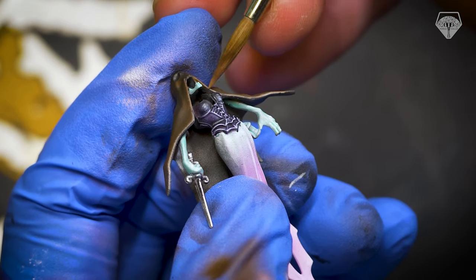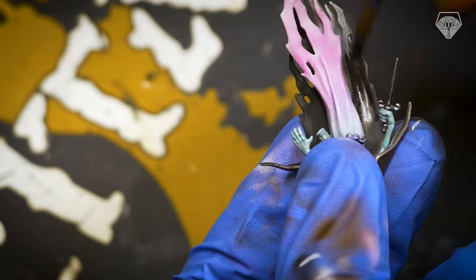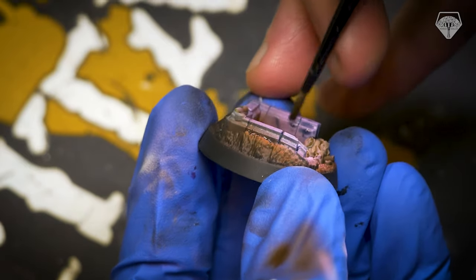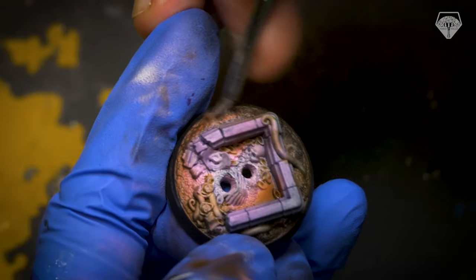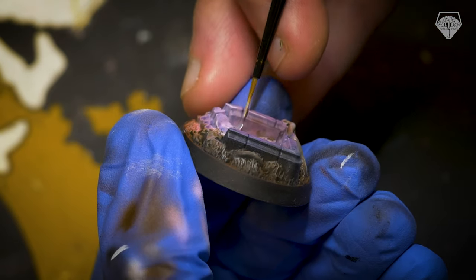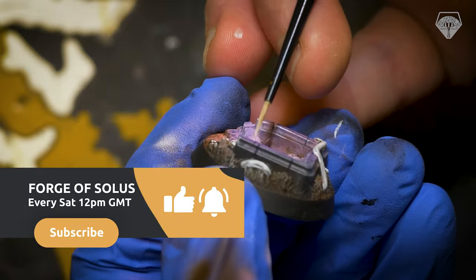Finally, I did the standard edge highlighting. I tried to draw attention up to the face — I wanted the eye to be drawn from the lightest point, which in this case was the bottom of the mini where the light source was, up to the face as you'd normally want. So I over-highlighted the face. I know it's not technically correct considering where the highlight is supposed to be coming from, but you go with the rule of cool. Maybe there's a full moon that night where the mini's posed, and it's getting some light from the moon shining down on the face, just bringing out those skull looks.